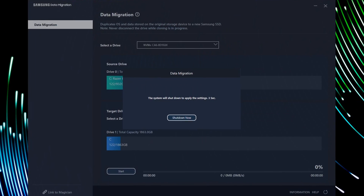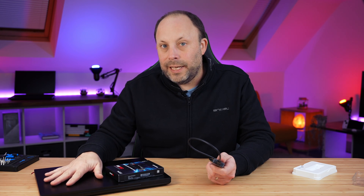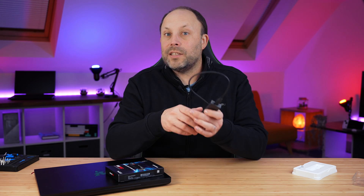Once the cloning is finished, it will automatically ask you to shut down your PC. Click yes, shut down the PC, unplug it, and we're then going to swap the drives.